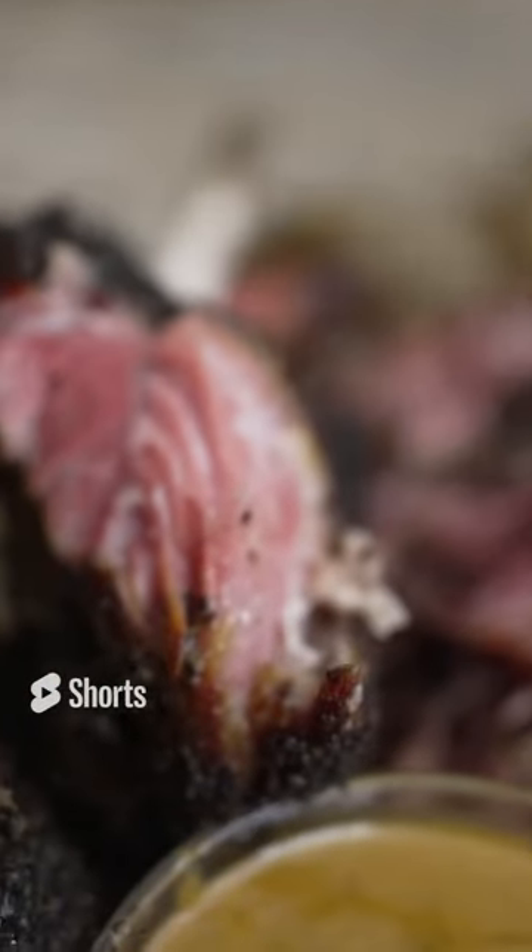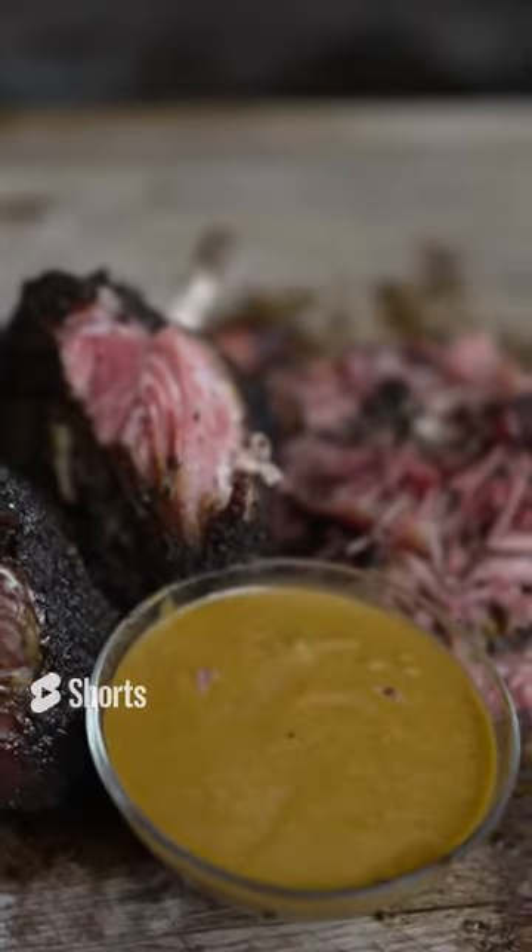Beautiful, delicious, smoky, tender, amazing! Ham brined pork shanks.